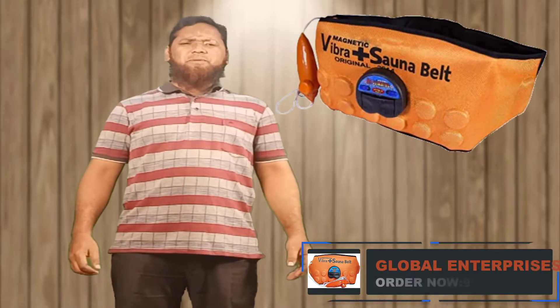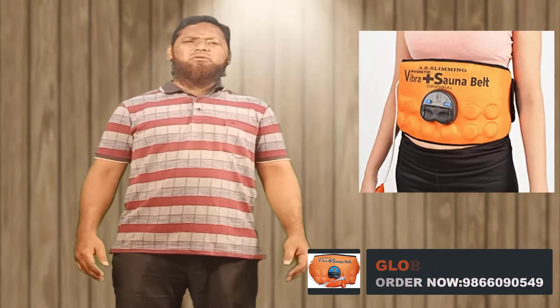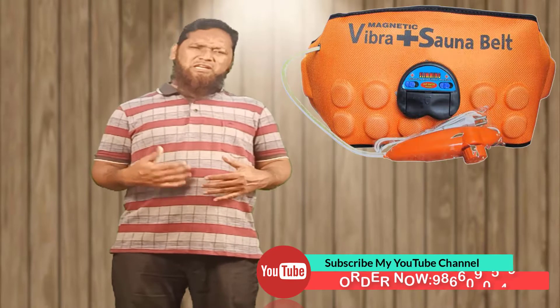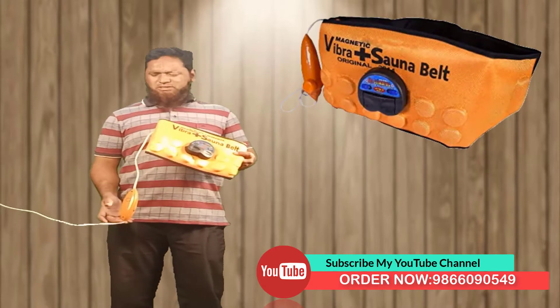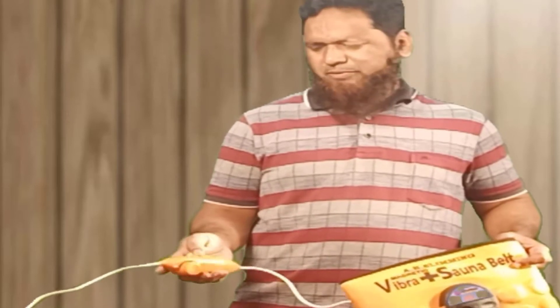Welcome to my channel Global Enterprises. Today I am doing a Sona Slimbed Demo. It has a lot of useful products for you — you can use it and operate it completely. This Sona bed is a Vaporation Plus Sona bed. It has a remote type of bed. It runs from the main supply. You can get little FDA Vaporation.